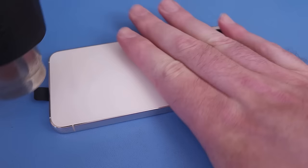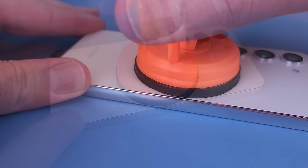First, I'll heat up the back glass with a hot air gun, making sure the phone doesn't get too hot to touch, so I don't damage the battery.